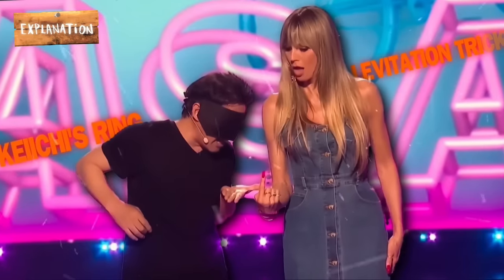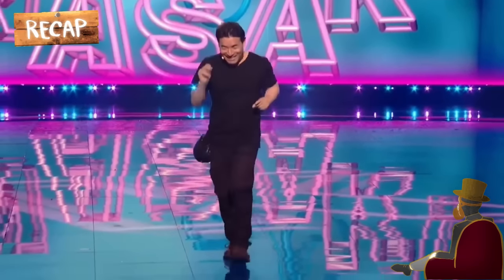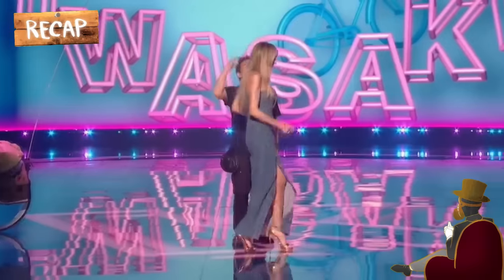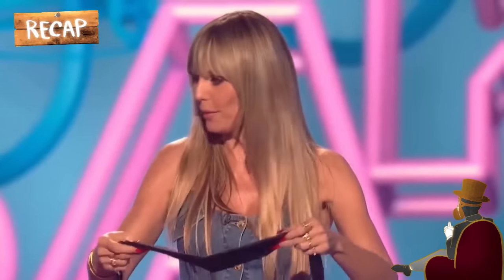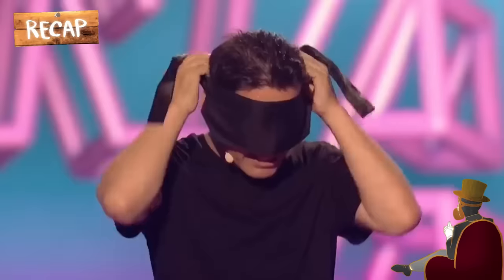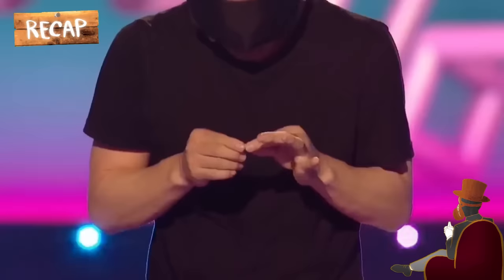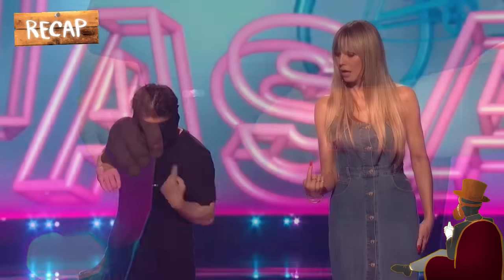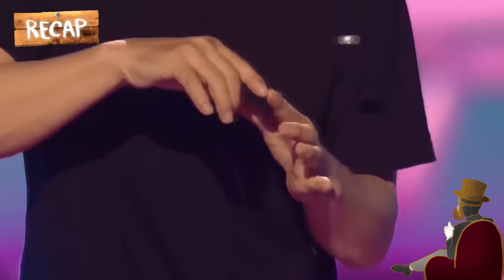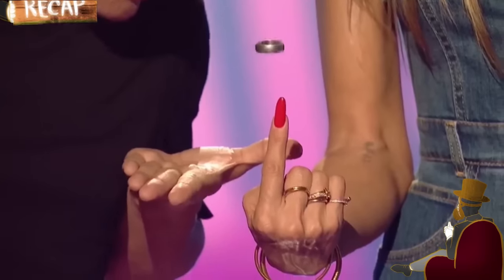Kitch's ring levitation trick. Let's do a quick recap of what happened in the performance. Kitch's ring levitation trick begins with him inviting Heidi to the stage. While on stage, the magician brings out a blindfold, asks the judge to confirm that he can't see through it, and puts it on. Afterward, he wears a ring on her index finger, takes it off, and makes the ring float in the air. With the ring in the air, Kitch executes one of the most fascinating tricks while blindfolded — he moves the ring and wears it on Heidi's index finger again without touching it or her moving her finger.